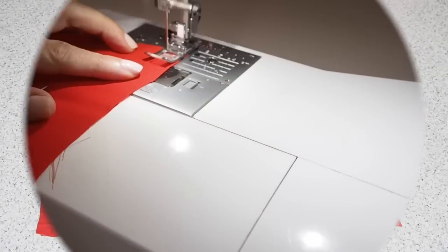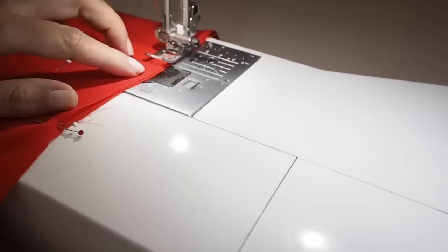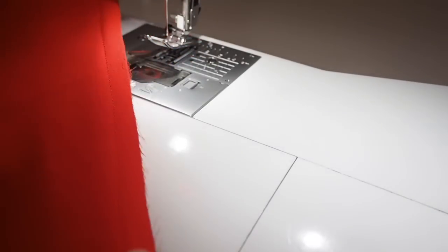So now to join those two layers at the center back seam — just laying one over the other right sides together and pinning from the hem up to that notch. And ready to sew. Stitching here at my one centimeter seam allowance, backstitching at the start, the whole way up until I reach that notch and backstitching at the end.